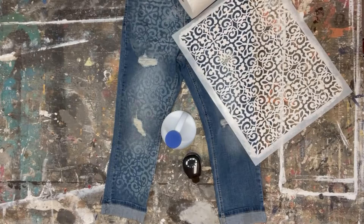Did you know that you could actually stencil on fabric with bleach? I just did it to my favorite pair of jeans and I can't wait to show you how to do it. To stencil bleach jeans,